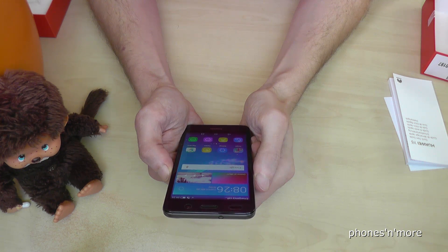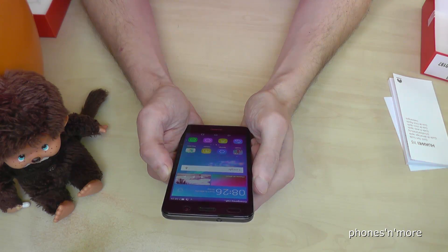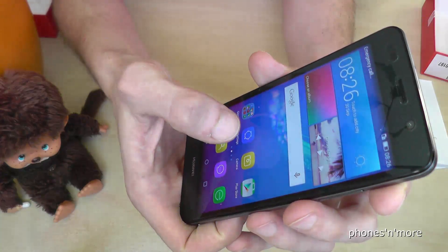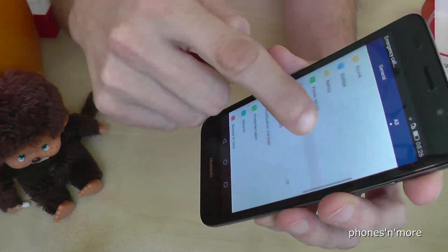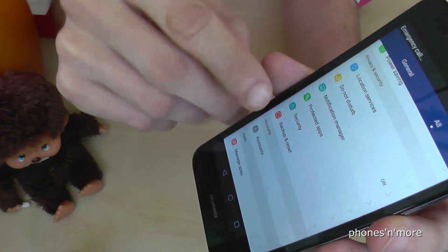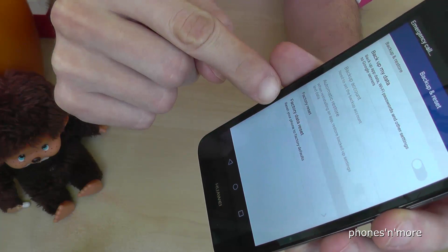Hello everybody. I want to show you with this video how to make a factory reset with the Huawei Y6. What we have to do is go into Settings, then under the category Privacy and Security. We need the option Backup and Reset, and below you'll see Factory Data Reset.